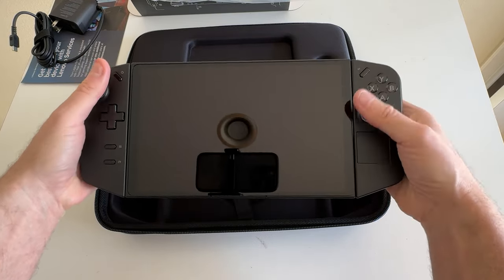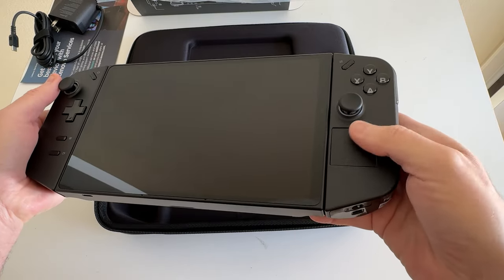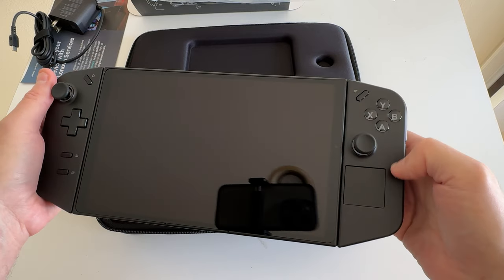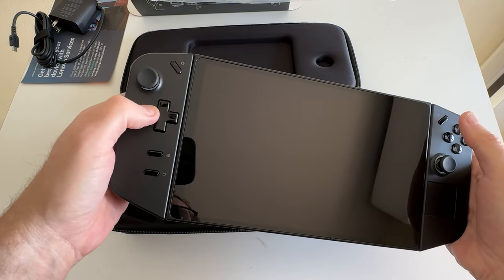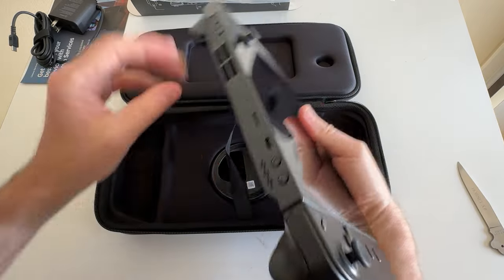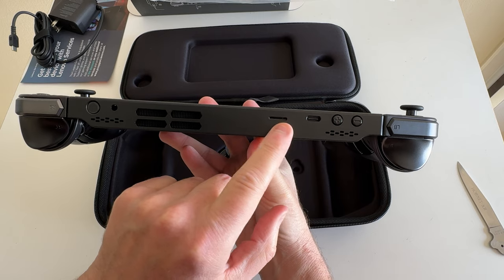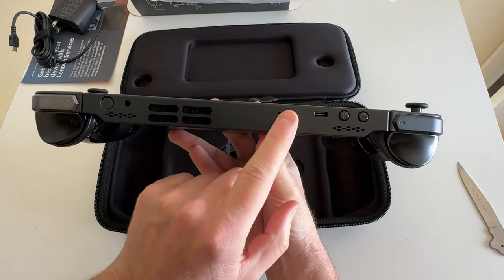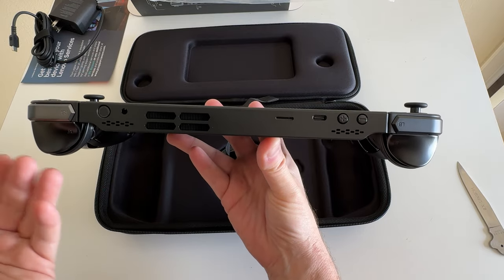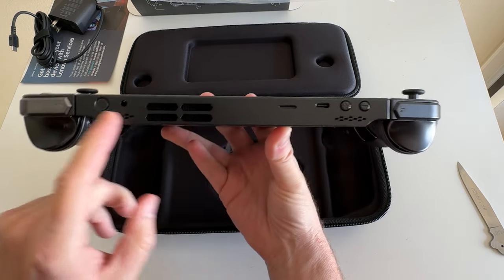This is heavy — well, actually not too heavy. First impressions: not too heavy, and the thumbsticks feel like they're in a good spot. On the right side we've got thumbsticks, trackpad, A/B/X/Y, and the Legion Space button up there. On this side we have another thumbstick and D-pad, plus buttons for Windows controls. On top we've got volume up and down, USB-C, and I believe that's an SD slot — you can get up to two terabytes SD external. This one comes at one terabyte so I can max out at three terabytes. Here are the fans and the speakers on top.